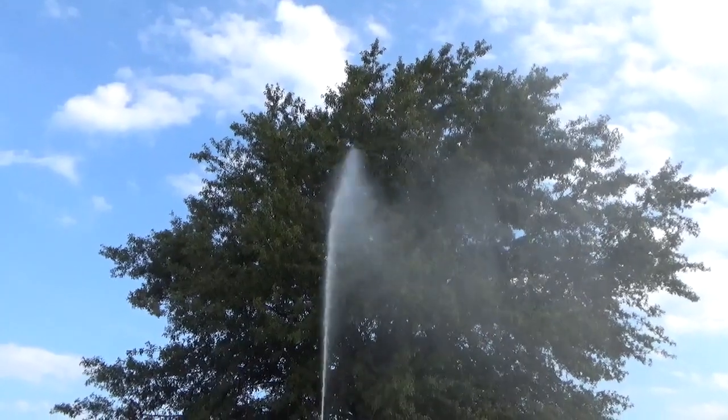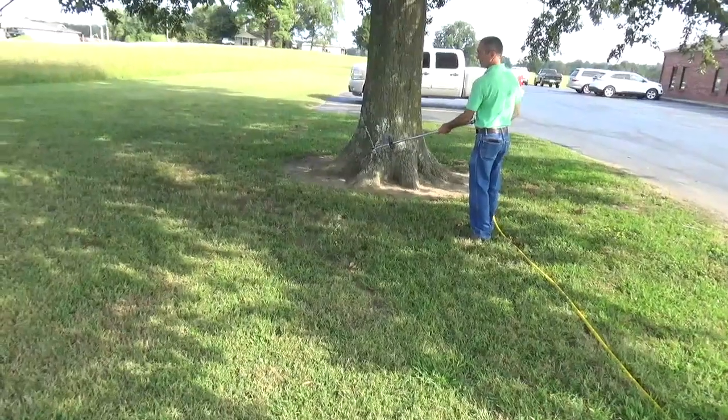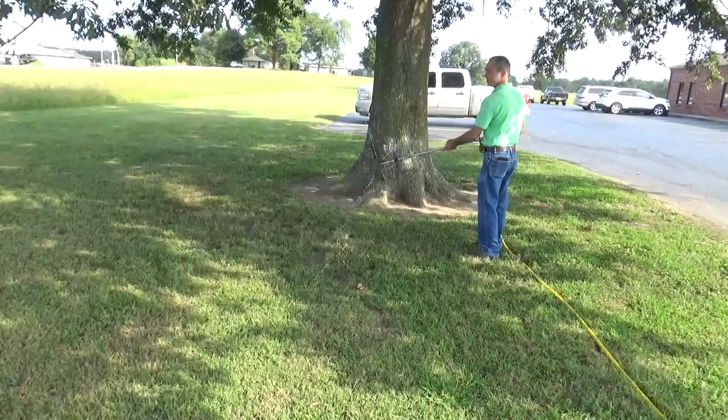A good healthy tree needs healthy roots. Our root feeder has a welded kick plate to help get it into the ground quickly, and stainless steel tips that are sharp and sturdy.